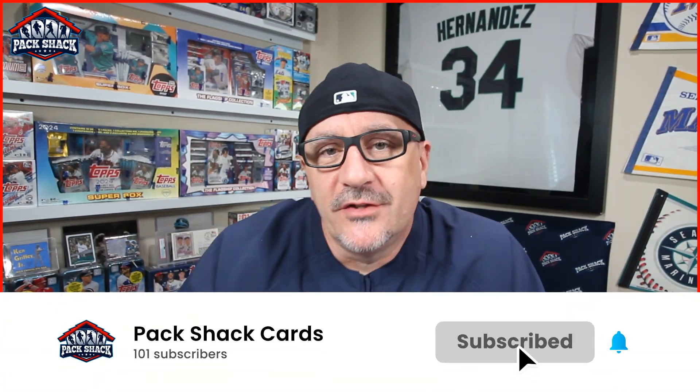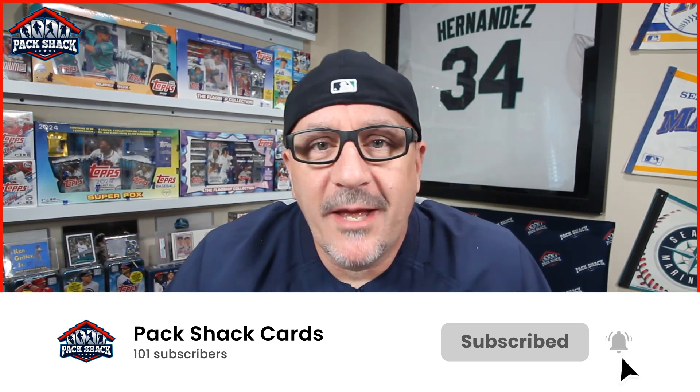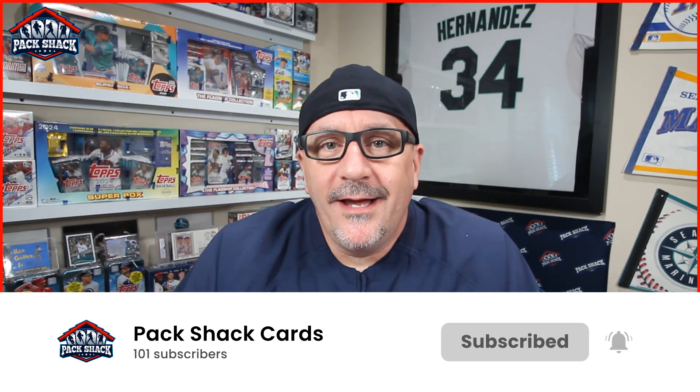Before we jump into that, we'd really appreciate it if you could drop down below, hit that subscribe button, smash that bell, and give us a like if you like this kind of content. Give us a comment — let us know what other stuff we can be ripping for you. I think this one's going to be a pretty exciting one. I opened up a pack just a little while ago to get an idea of what to expect and it was pretty sweet, so let's dig in.